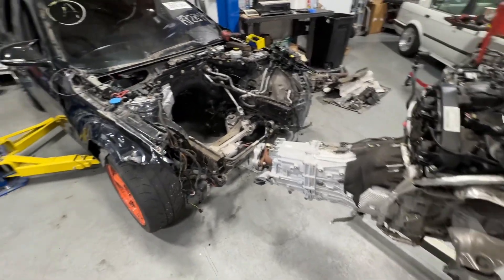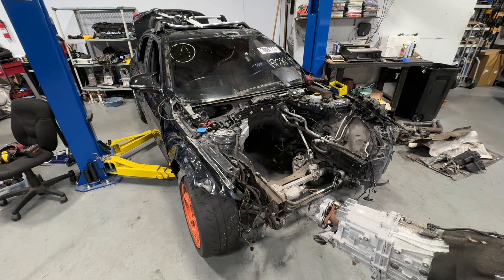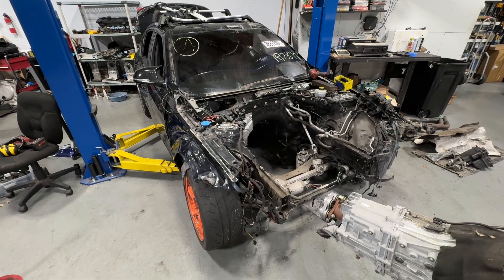That's about it — easy day. The next step is pulling that wiring harness out. Thanks for watching, everyone — have a great day.